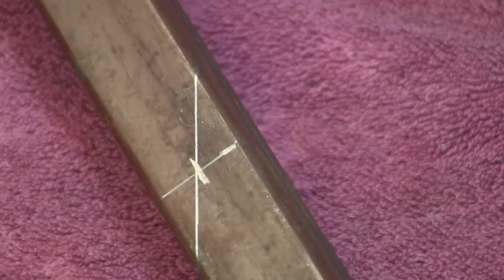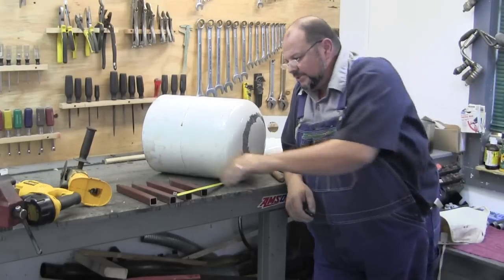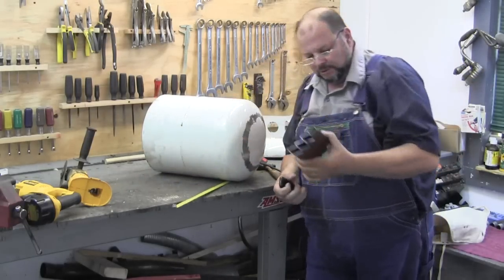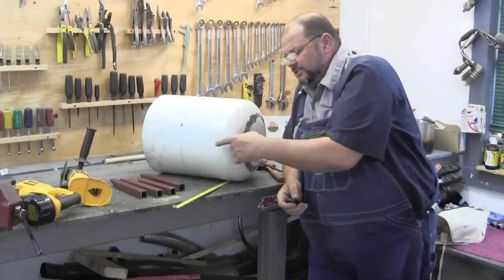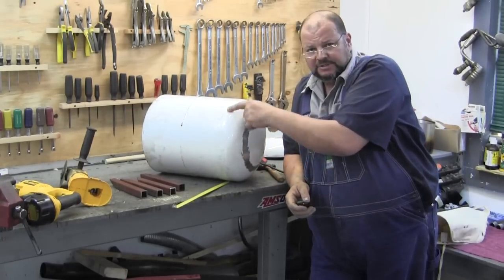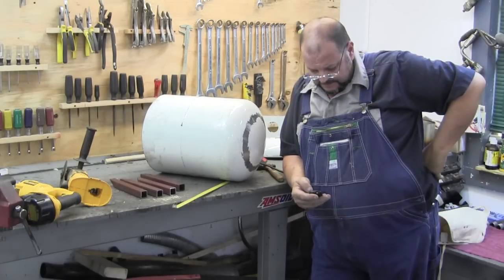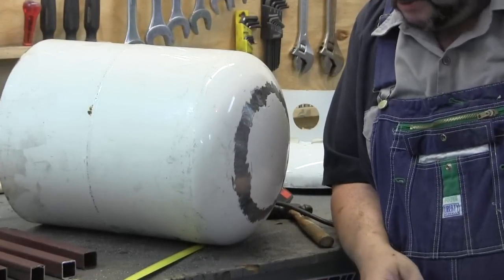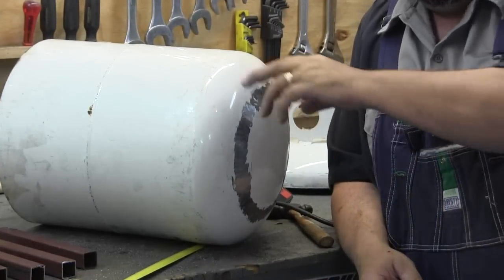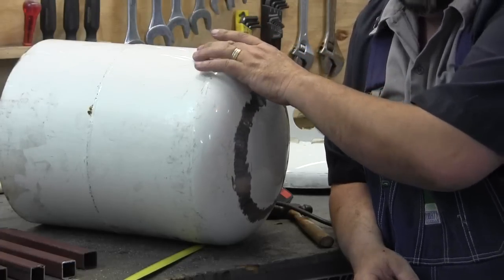I'm going to cut these and weld them on. I've got four legs cut out. What I'm going to do is measure the circumference of this and divide it by four — that's how I'll figure out where to weld my legs on. I think I'm going to cut my hole for the pipe on the side before I do that.